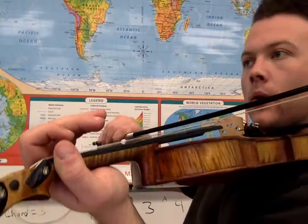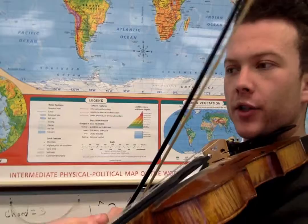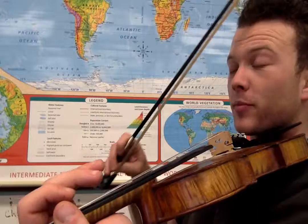Slow it down. Here we go. Play that a couple times. Two, one, open, open, open, open, two, A. It repeats itself after this — same thing, walking back down, but there's going to be a slightly different part here.